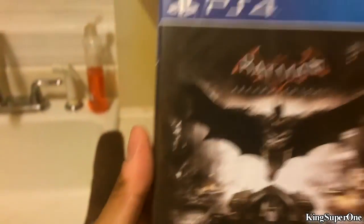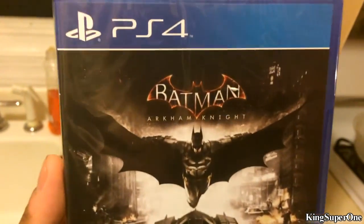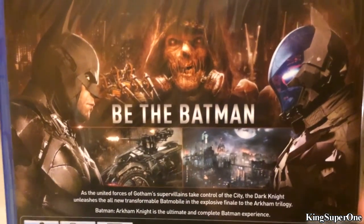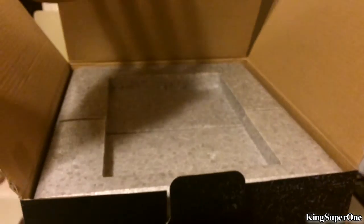Alright, we got the game — Batman Arkham Knight. Look at that, 'Be the Batman.' Open that up in a bit. Okay, give me one second. Now I finally got that pesky thing out of the way — that's a lot of stuff.